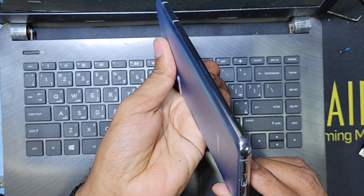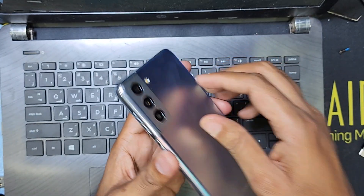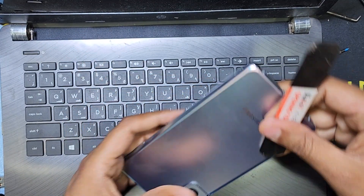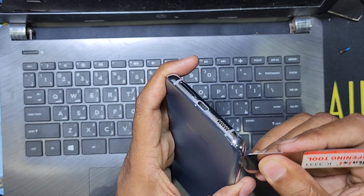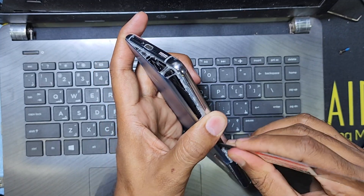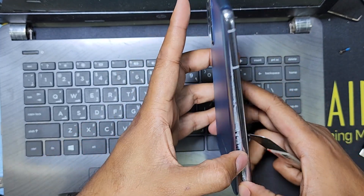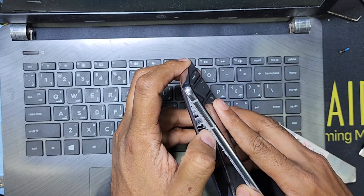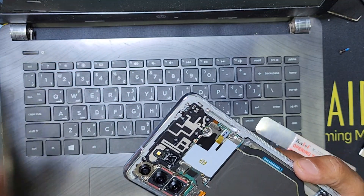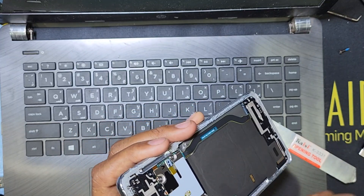I have to heat up the back side and open to check. I've heated up the back side and now I will try to open this case. You have to heat up the back side very well.